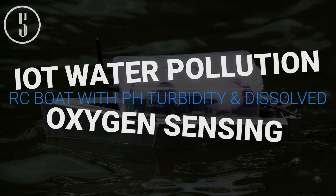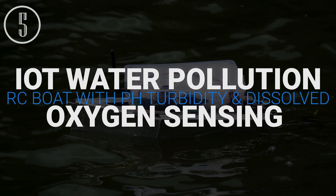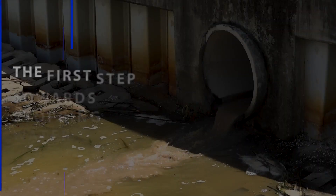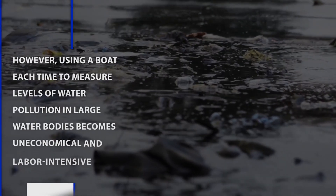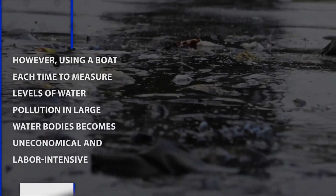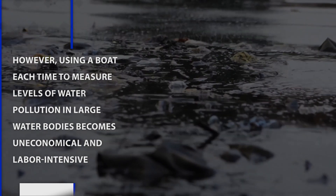IOT Water Pollution RC Board with pH, Carbonate, and Dissolved Oxygen Sensors. The first step towards stopping water pollution is measuring it. However, using a boat each time to measure levels of water pollution in large water bodies becomes uneconomical and labor-intensive. This Water Pollution Monitoring RC Board collects data through water bodies with ease.